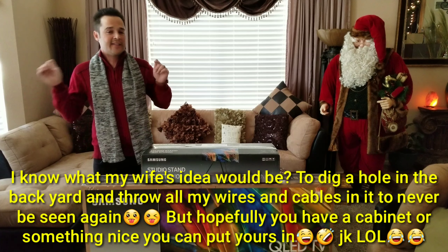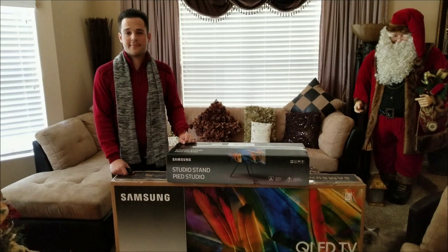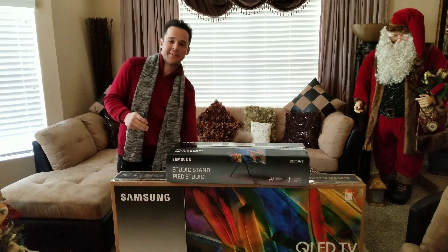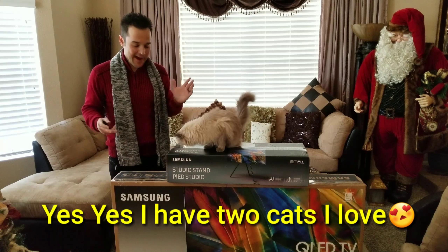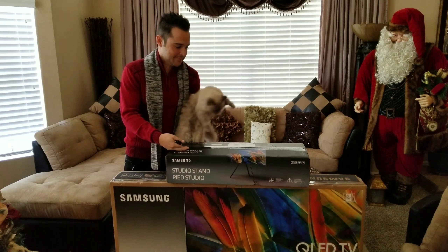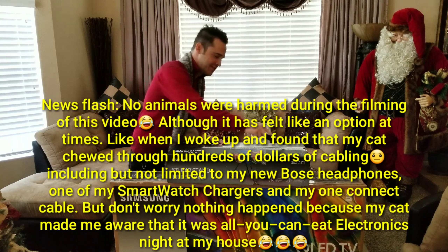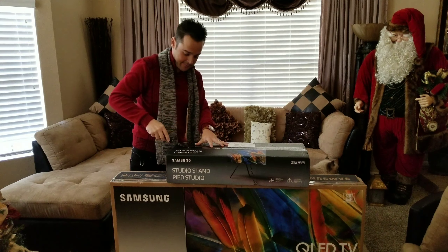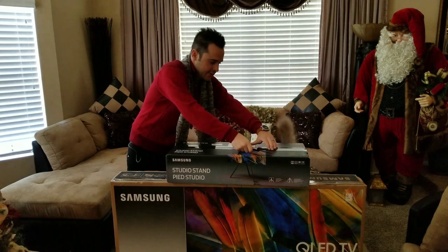So I'm excited to check it out. Let's unbox this real quick and then see what it looks like all put together. It looks like I have a little visitor with us today — my cat. If she gets in the way, I'm sorry, she seems to love this stuff. But let's see what your 600 bucks gets you.